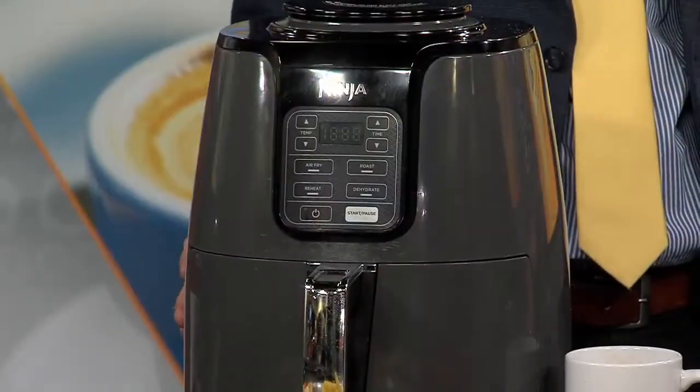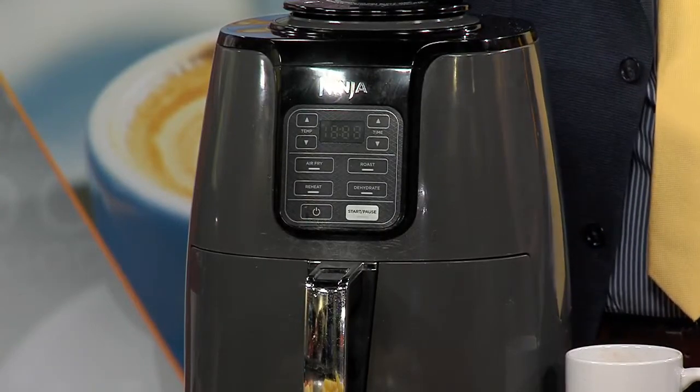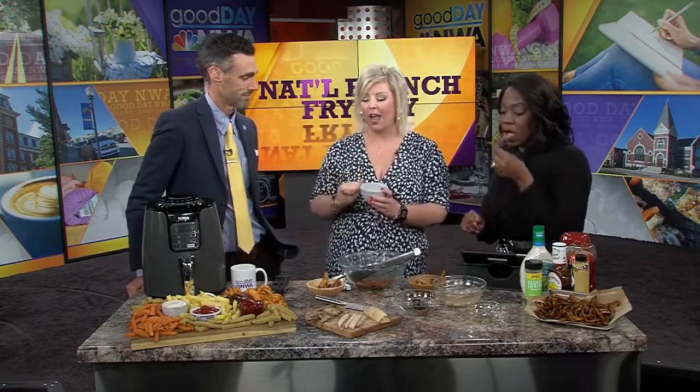Can we just take a minute and appreciate the air fryer? You can do just about anything with an air fryer — my kitchen is so different with one. One last tip: there is a spice called za'atar, and it is a Mediterranean spice. It is amazing — you can sprinkle it over your fries once they're cooked or before they're cooked. Dip them in tzatziki sauce. Super tasty.